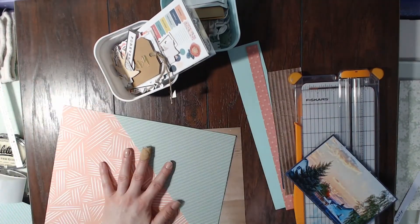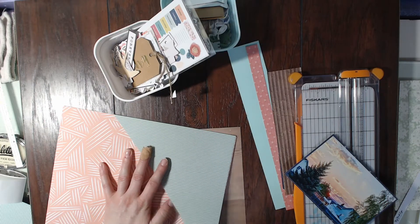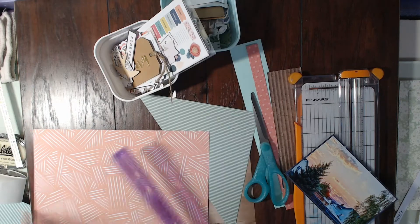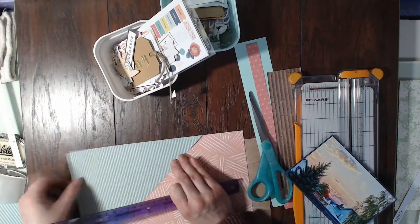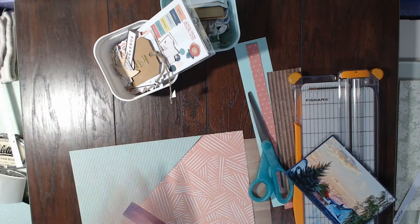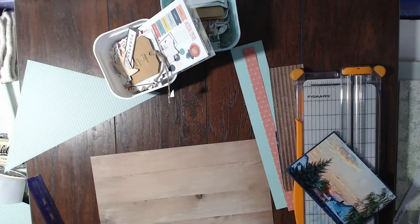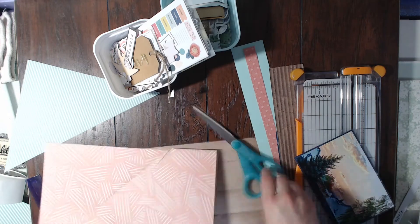I'm going to cut out the shapes that I need for this sketch. Here you can see I'm cutting them, and I'm trying to be very precise so that I don't mess up. I do mess up a little bit, but I'm able to cover it up and it works out.